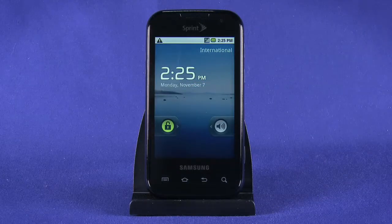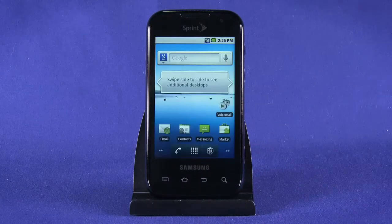With the Samsung Transform on its initial lock screen, slide the green lock bar to the right. You'll be dropped into your main home screen.